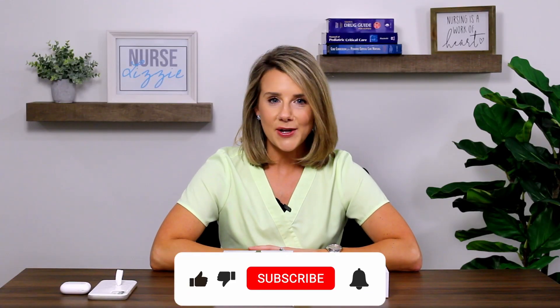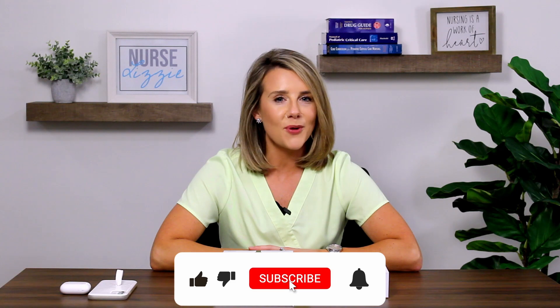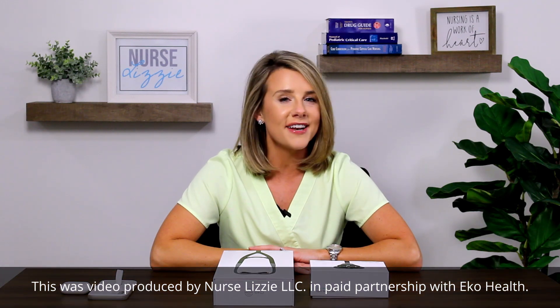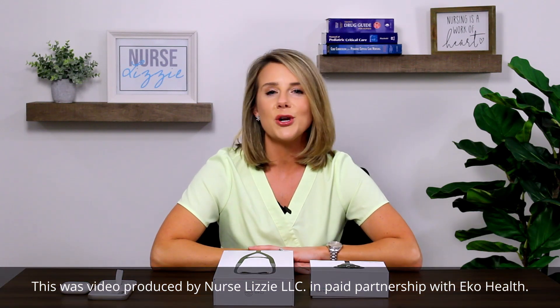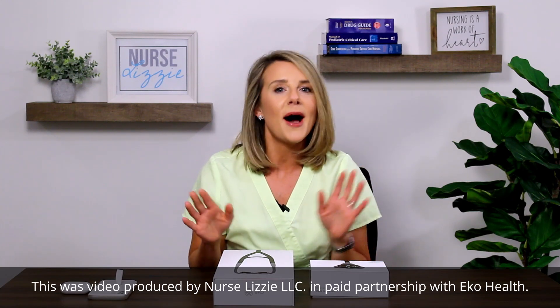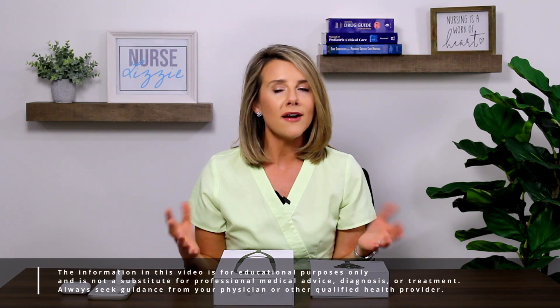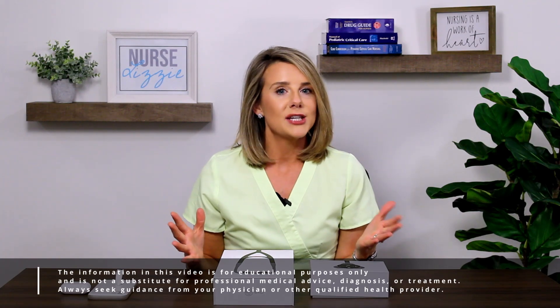Hi friends, welcome. I'm Nurse Lizzie. In today's video, we're going to be doing a very special product review — something that I am so excited to finally have my hands on, something that I have seen everywhere all over social media, and I finally get to look at this myself and share my thoughts with you. So what is it that I'm talking about? I am talking about the Echocore 500 digital stethoscope. And if you've seen this all over social media and you work in healthcare, you're probably really excited to know all about the features of this stethoscope, what it can do, and if it really is the product for you.